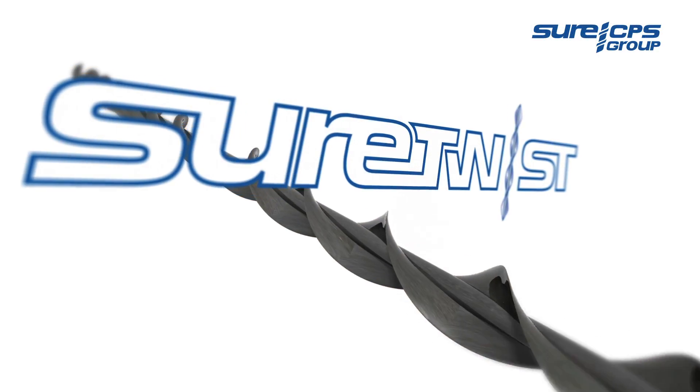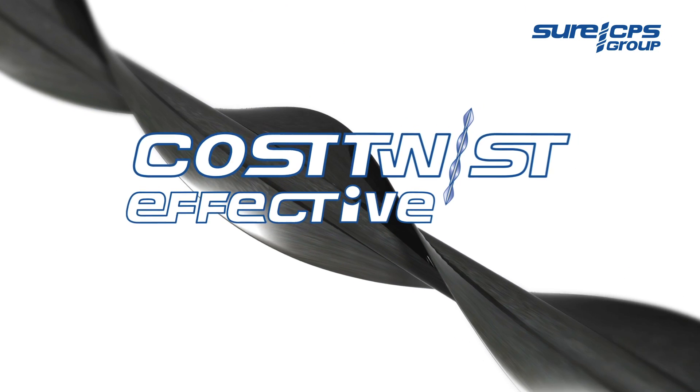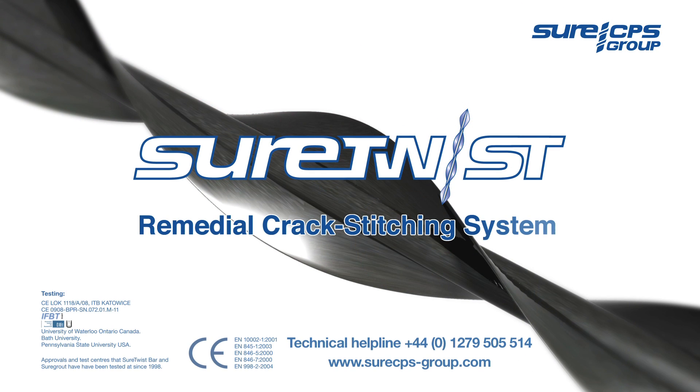Give yourself a twist of assurance. Fast, easy and cost effective. SureTwist Remedial Crack Stitching System.